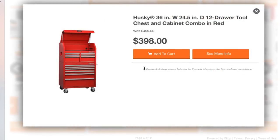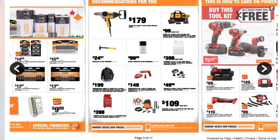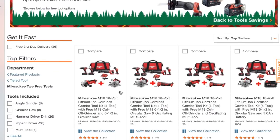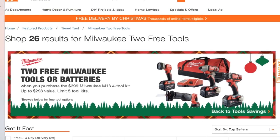You got a Husky 36-inch by 24-inch 12-drawer tool chest cabinet combo in red for $398. You got a Ridgid 14-gallon — I've seen these all the time, they're pretty good — for $109. You're going to buy this and get select power tools for free. They're still doing the free Milwaukee tools deal: two free Milwaukee tools or batteries when you purchase the $399 kit, up to $298 value, limit five kits. You buy the main kit and get the items on the bottom for free — your choice.